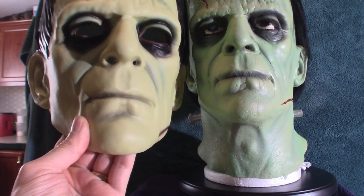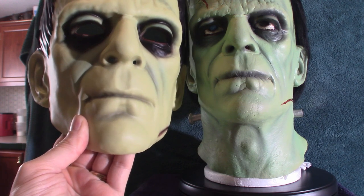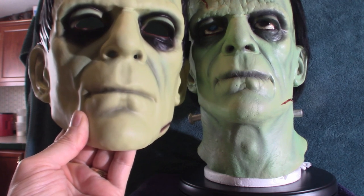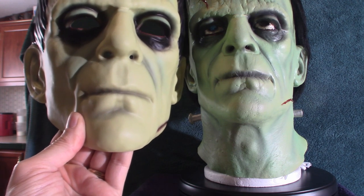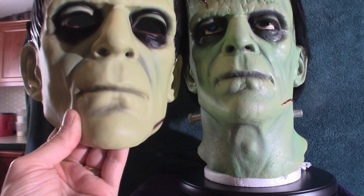Hope you guys enjoyed this. The vacuum form masks — I do have a collection of them. I might do a video sometime down the line just based on all my vacuum forms and let you guys check those out. In the meantime, don't forget to like and subscribe and hit that notification bell, and I will see you guys at the next video.